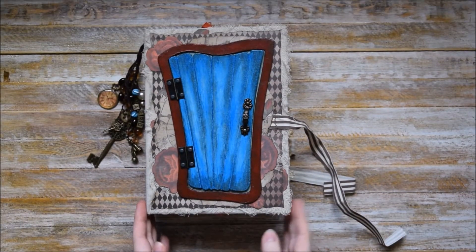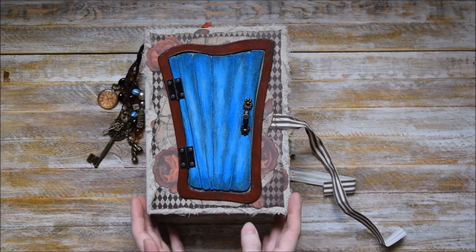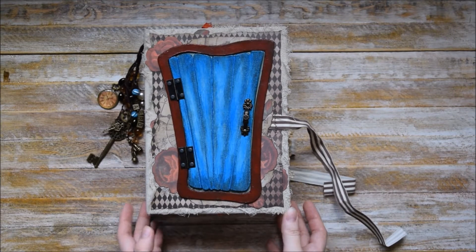Hello! Welcome back to June's Journals! Today I have another big project to share with you and it's one more Alice in Wonderland related junk journal.